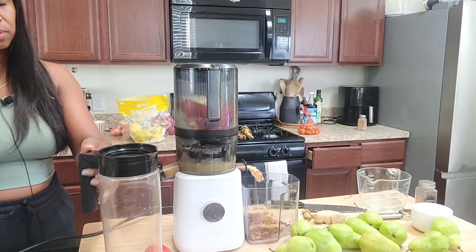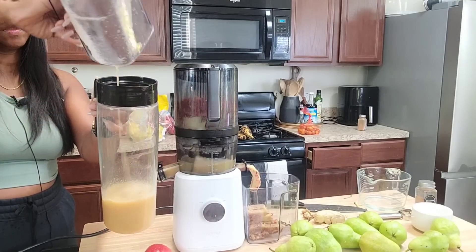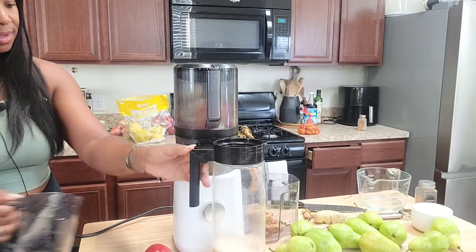While that's going, I just have my pitcher here which holds quite a bit. Oh, look at that juice — honey, yes!